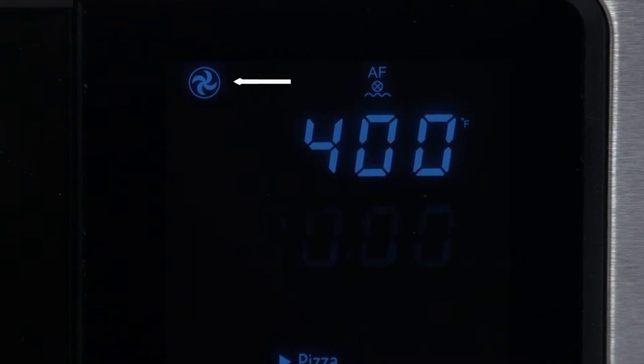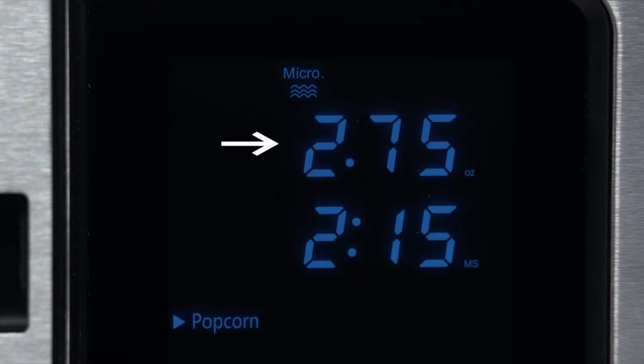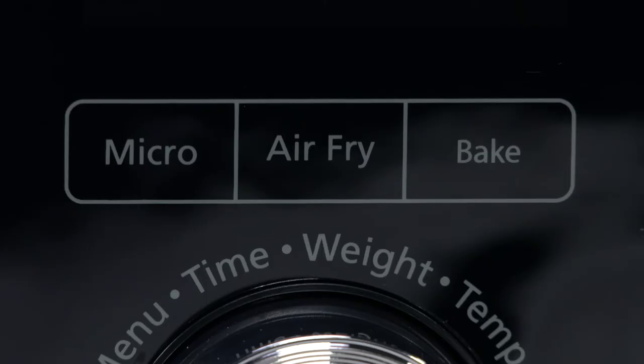Below that, you will see the cooking time, temperature, and the weight display. Moving down the control panel, there are three function buttons. They are microwave, air fry, and bake.